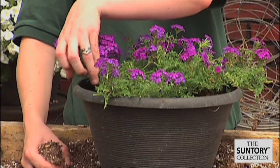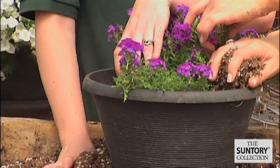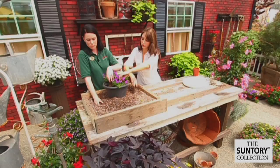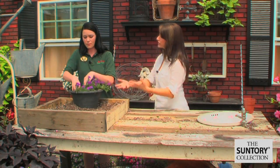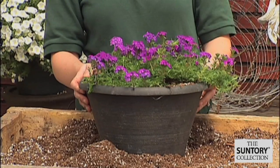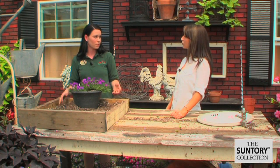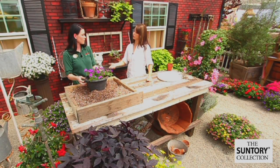Then you're just going to want to fill in the sides with the rest of your soil and pat it down. Because this is a ground cover verbena, where would it look good in the garden? It would do great in hanging baskets, or if you had a tall pot it would look great cascading over. And where would you put it — would it be in full sun? Full sun is going to be best.